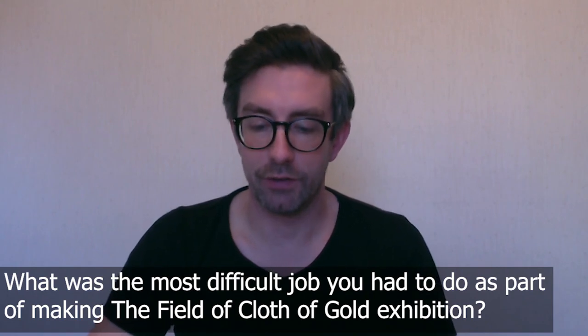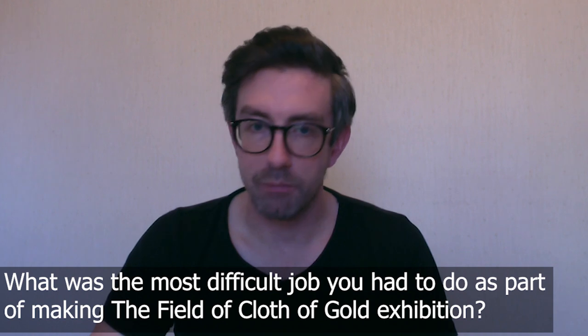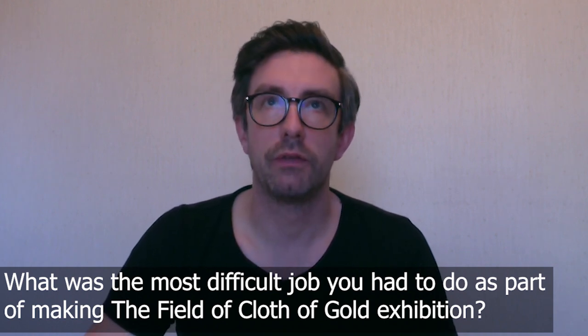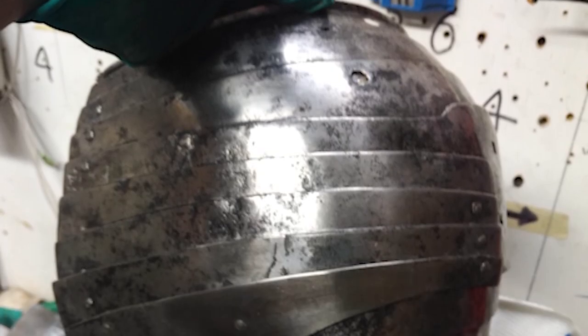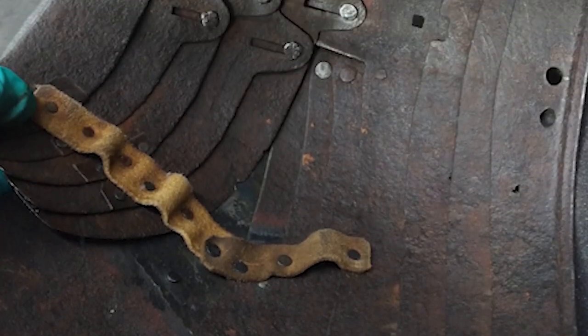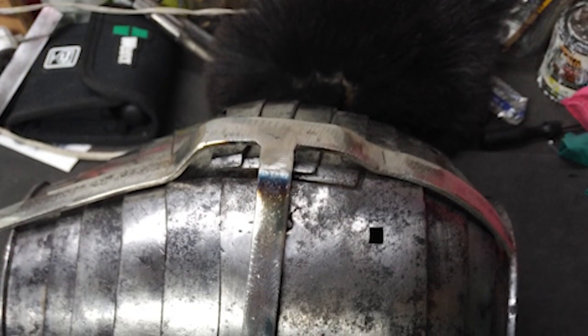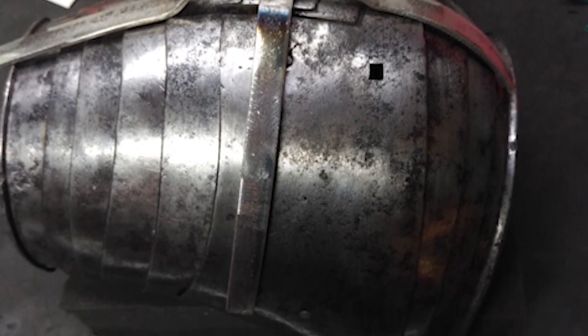The most difficult thing I had to do as part of the Field of Cloth of Gold exhibition was to make a mount for a pauldron that's actually displayed the other way around. It's not going to be displayed as part of an armour — you're actually going to be able to see the inside of the pauldron, so you'll be able to see all the fixings, all the rivets, all the leather straps that hold it together and allow it to articulate.